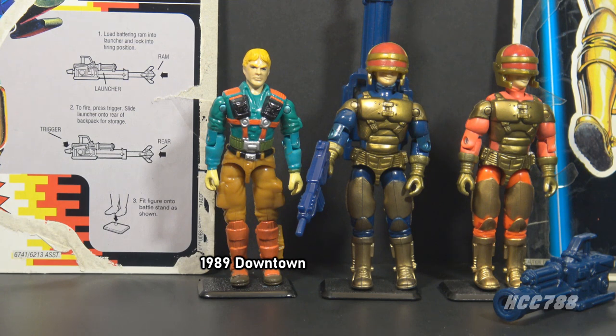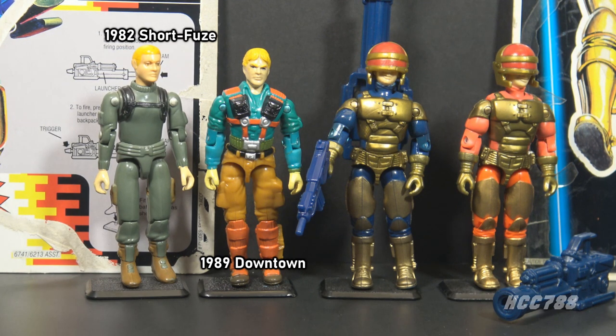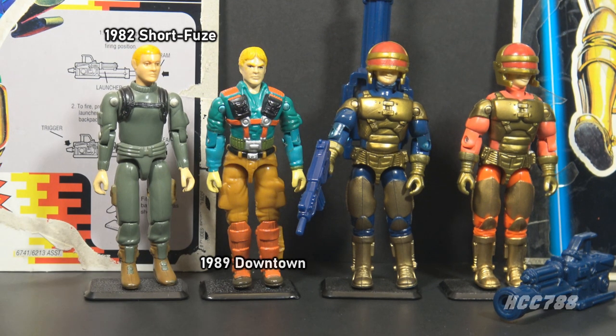That's surprising, since I think Downtown should have been the second version of G.I. Joe's first mortar soldier, Short Fuse. As we will see, Barricade's role doesn't fit a Bunker Buster or a mortar soldier.